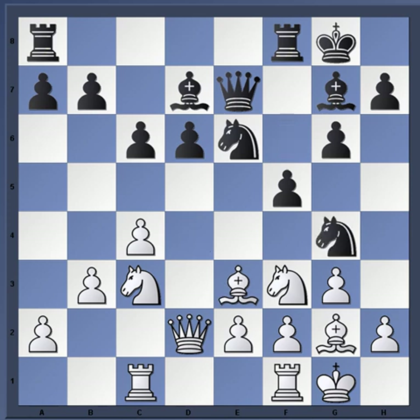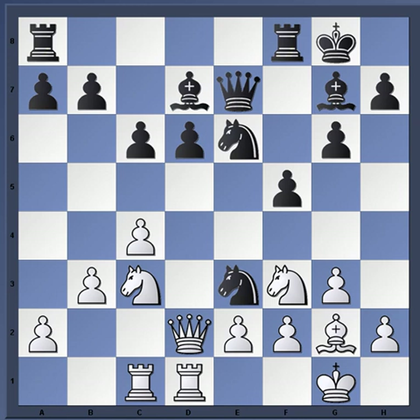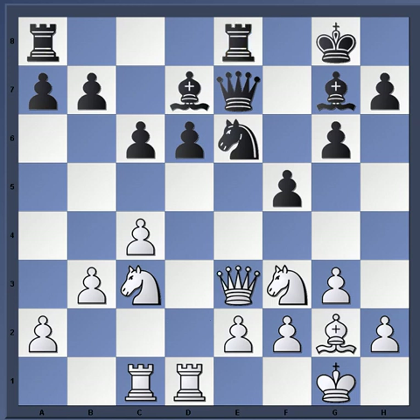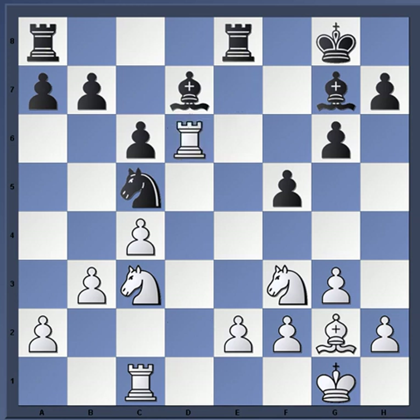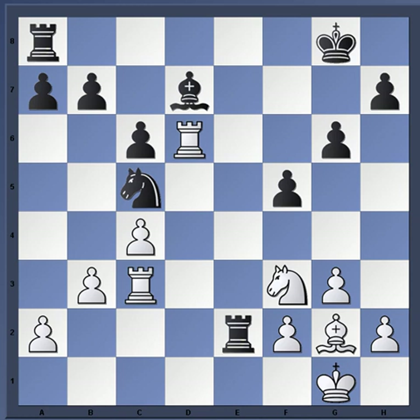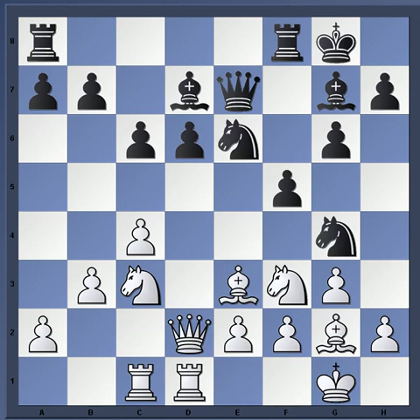After bishop e3, knight g4 goes after the bishop. Rook fd1 pressures the pawn on d6. Knight takes e3, and of course not f-takes e3 due to many weaknesses there — queen takes e3, rook fe8, queen d2, knight c5 and black is just fine. He's willing to give up this pawn — for example queen takes d6, queen takes, rook takes, rook takes. Black gives up his own bishop, takes c3, and rook takes e2 with material equality, solving his problems.